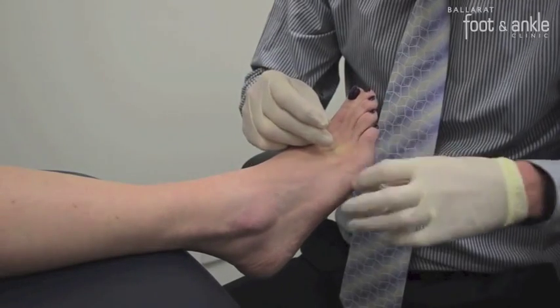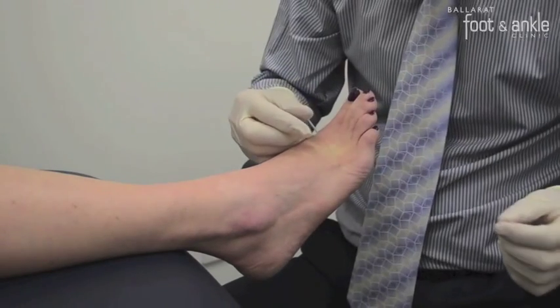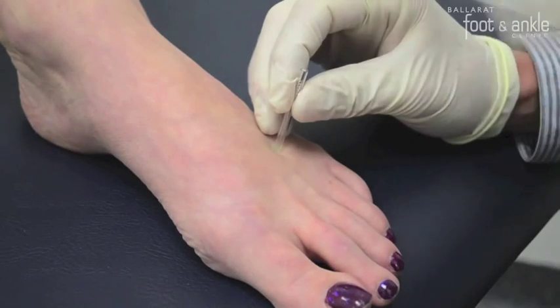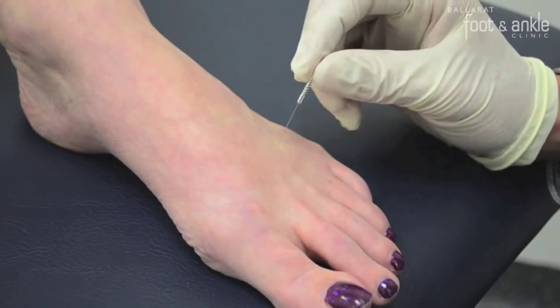Clinicians examine the muscle and establish the sore parts. Quite often a nodule will be found, and this is called a trigger point. These are generally exquisitely tender to pressure and commonly located in the muscle belly or the end of the muscle.